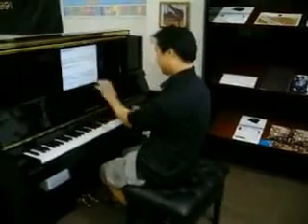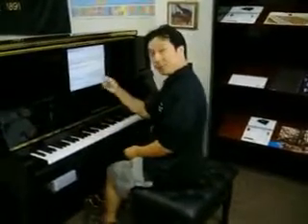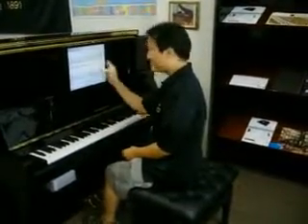This is cool. We've got Music Reader embedded in this new piano. The touch screen — check this out.